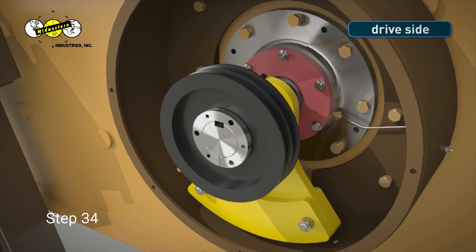Step 34. Insert the bushing key into the keyway and tap it lightly until it is flush with the end of the shaft and the bushing.